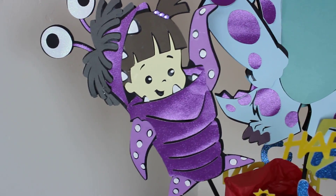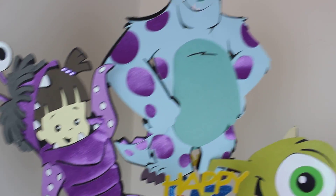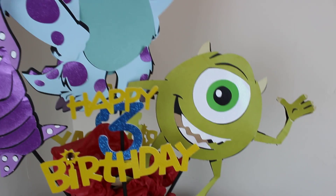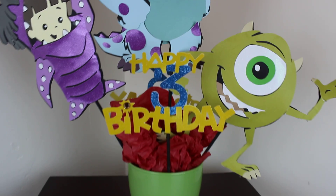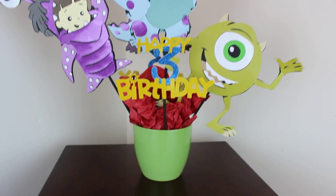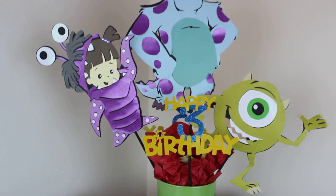They look so cute! Look at Boo, looks so pretty. Sally. And Mike. Thank you for stopping by — don't forget to like the video and subscribe. Bye!